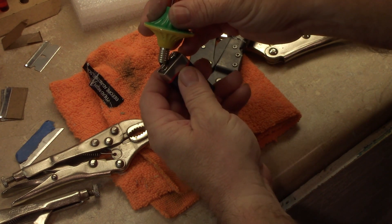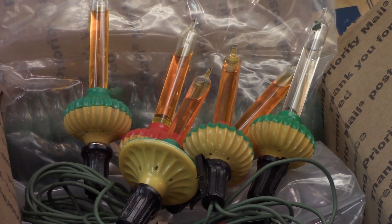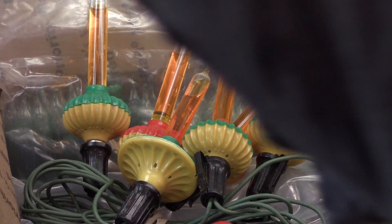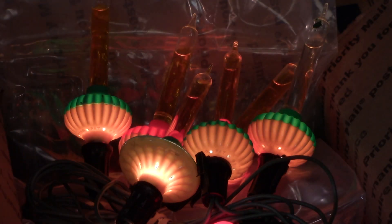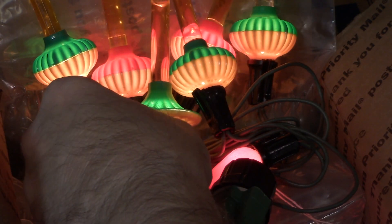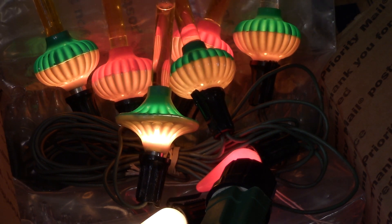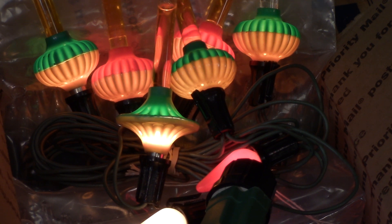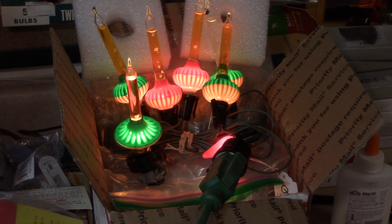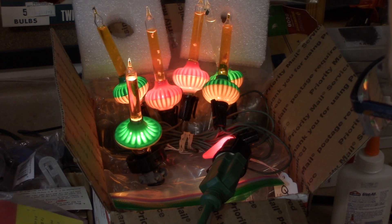Give it a quick test — it does work. I can put it in a regular C6 socket. Here's a group I've been working on. Put them up to about 90 volts and see what happens. I relamped this one, this one, and this one — and this one also needs a replacement tube. After a few moments they're all bubbling away. So once again this has been relamping a Noma C6 flat saucer bubble light. Thank you for watching.